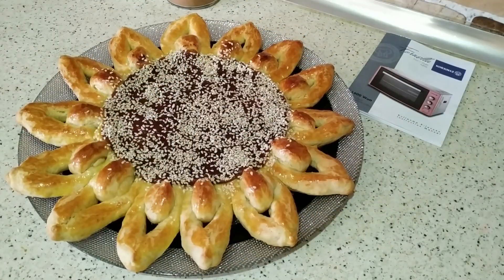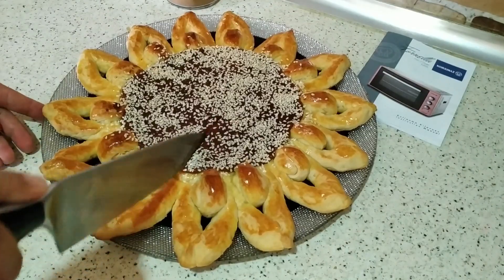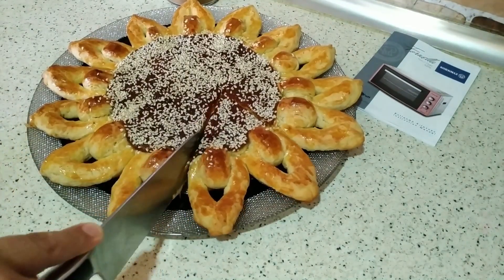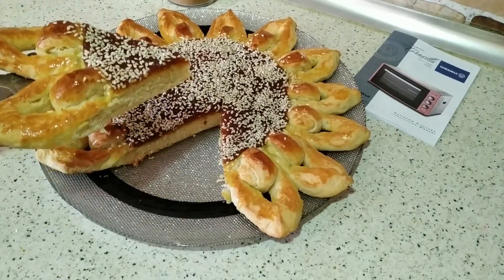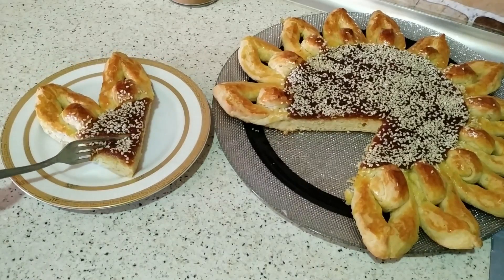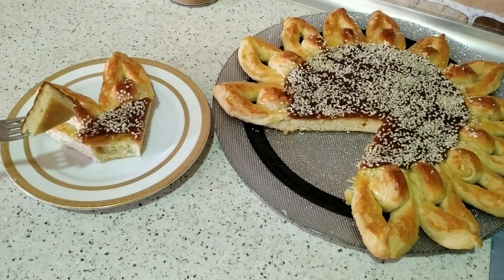Artıq piroğumuz hazırdır. Tam soyuduqdan sonra doğrayıb çay süfrəsinə verə bilərsiz. Çox yumşaq və kövrək bir xəmiri var. Çox ətirli və dadlı bir piroqdur.